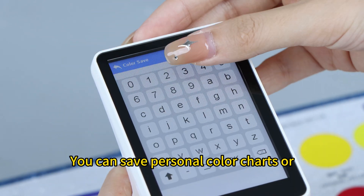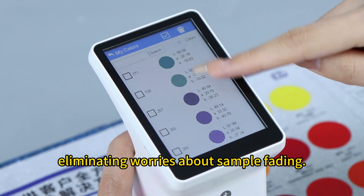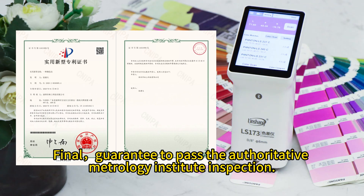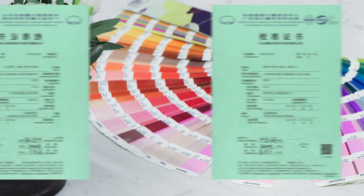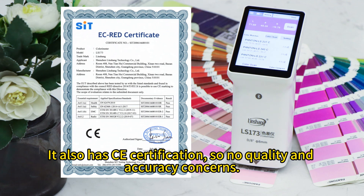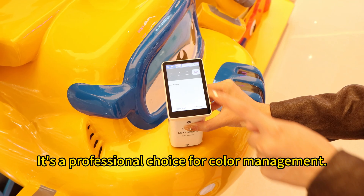Fourth, generous storage capacity: you can save personal color charts or sample colors directly in the instrument, eliminating worries about sample fading. Final guarantee: to pass the authoritative metrology institute inspection, it also has CE certification, so no quality and accuracy concerns.